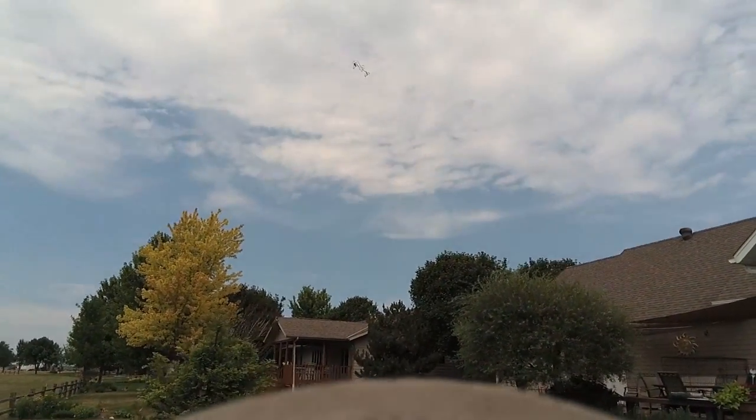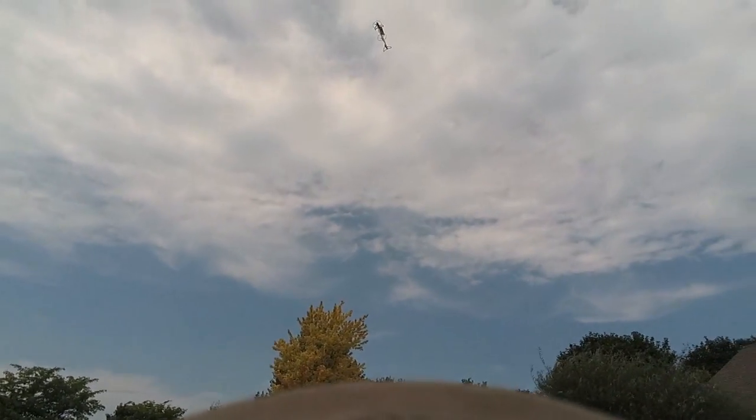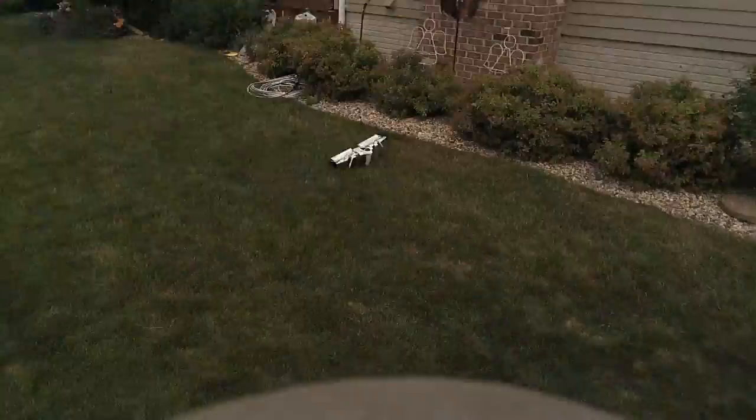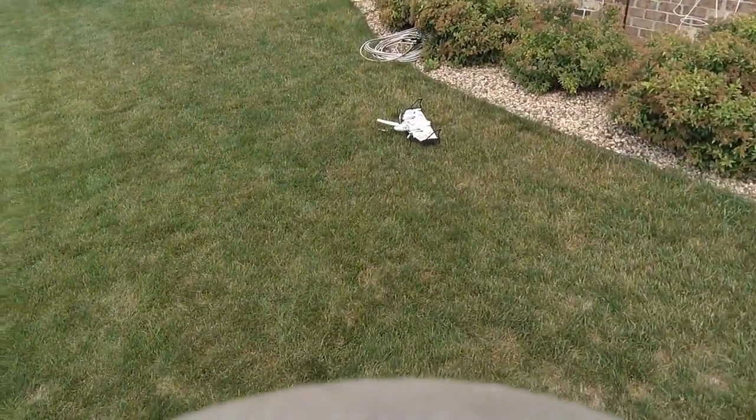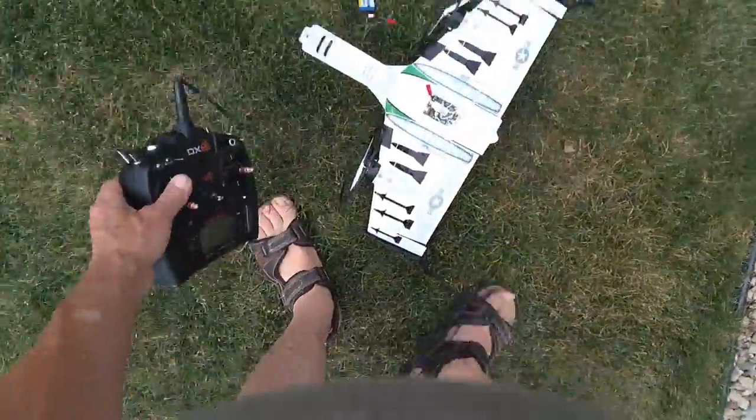I broke the prop because hovering in too heavy of wind had it heading for the roof and I had to shut it off. It also folds over a lot on landing. I replaced the stock props with these green ones from Avatar RC and they're much stronger. Here's how I did it.